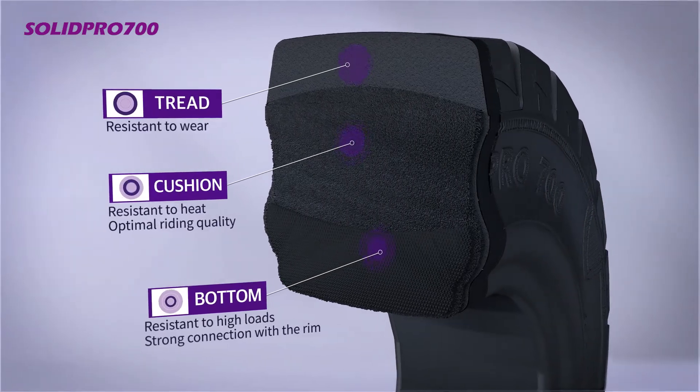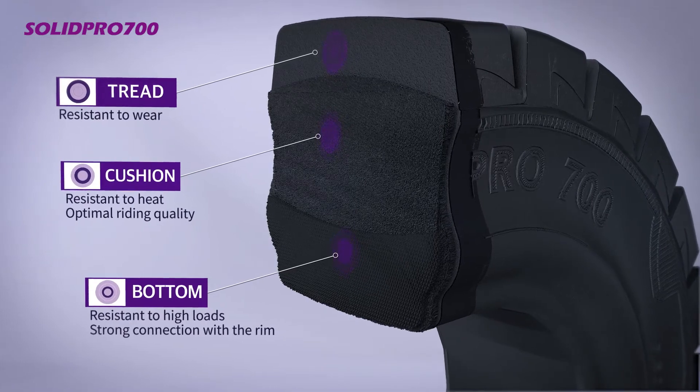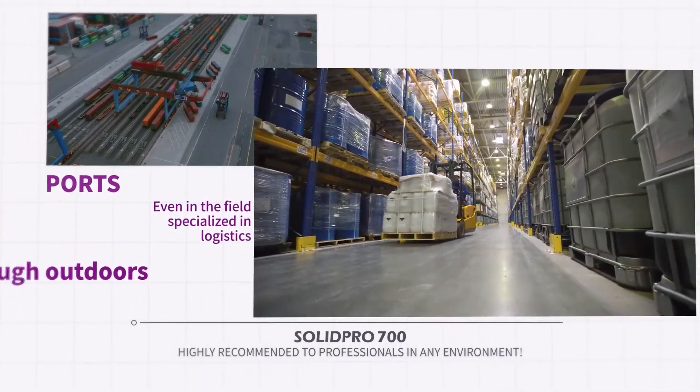Solid Pro 700 provides the best value through the optimal mix design in each part of the structure. Solid Pro 700 is recommended to professionals like you — highly recommended to professionals in any environment.